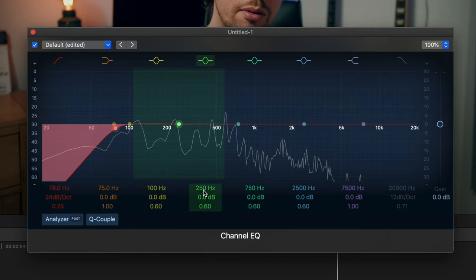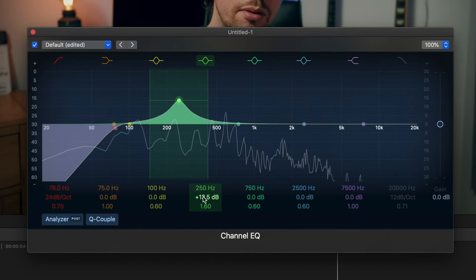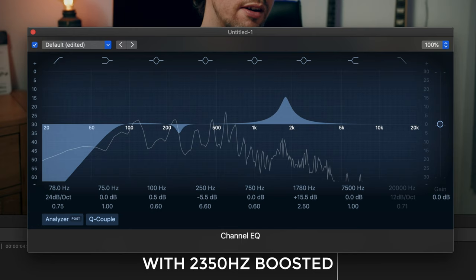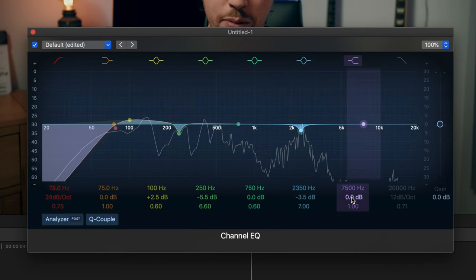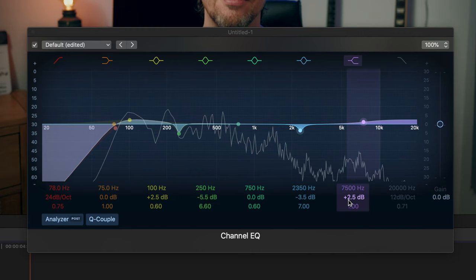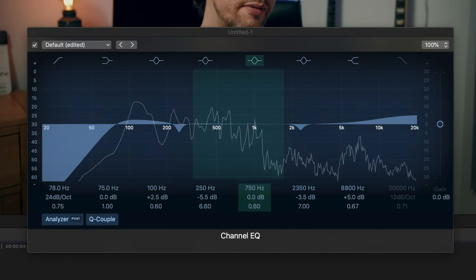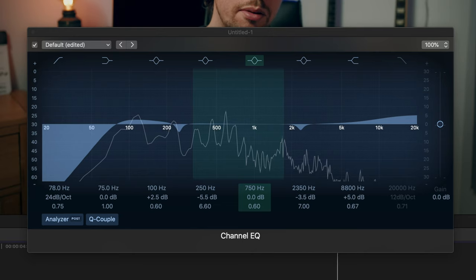Working up the frequency spectrum, around 250 Hz you'll often find a weird, boxy frequency. Boost it to locate it, then dip it down to lessen it — you should notice a nice increase in sound quality. Next I do the same thing around 1.5 to 2.5 kHz, which is a particularly nasal, spiky frequency. Sweep through to find the right spot and duck it down. Finally, I add a boost to the high frequencies — sometimes called the 'air' frequencies — from about 8 to 9 kHz, which adds that crisp brightness and polish. Be subtle here though, as it can start to sound harsh.